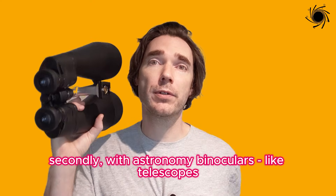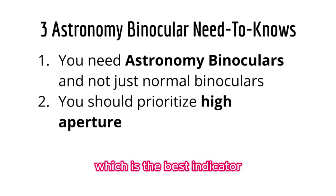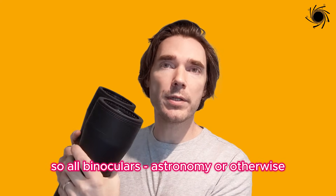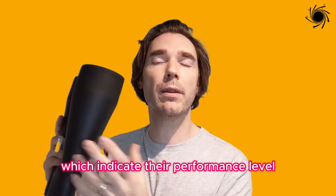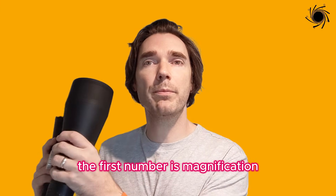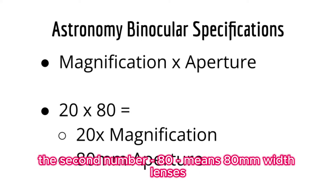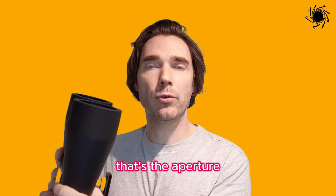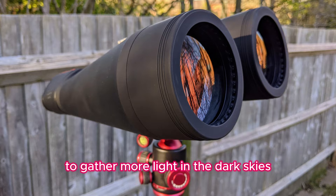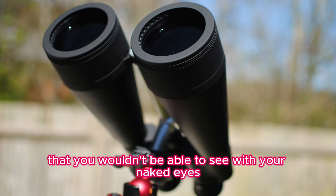Secondly, with astronomy binoculars, like telescopes, you should prioritise aperture, which is the size of the lenses, and which is the best indicator of how good they're going to perform for stargazing. All binoculars have two numbers in their model name indicating their performance level. For instance, these are 20x80 binoculars. The first number is magnification — 20x means you're viewing 20 times closer. The second number, 80, means 80mm width lenses — that's the aperture. Aperture is most important for astronomy since the bigger lenses gather more light in dark skies and focus it to the eyepiece, letting you see things you wouldn't be able to see with your naked eyes.